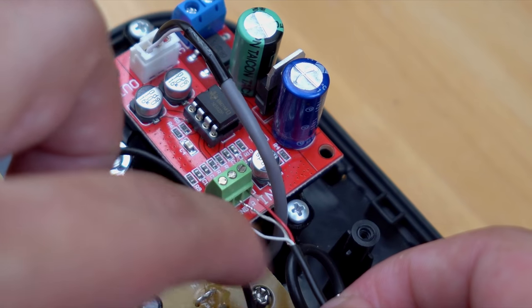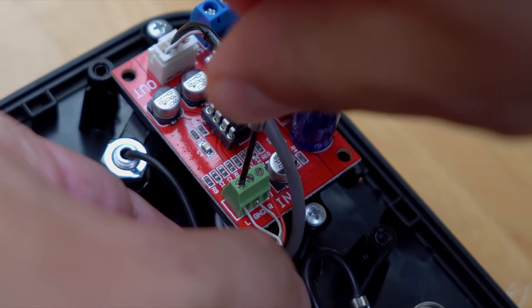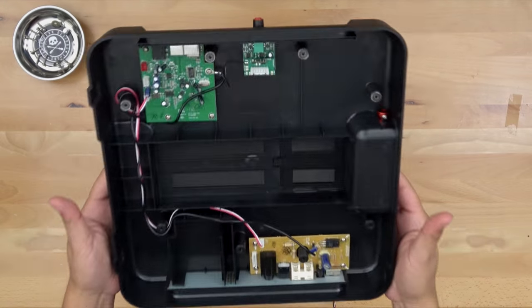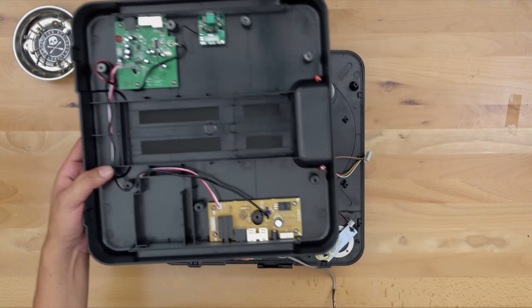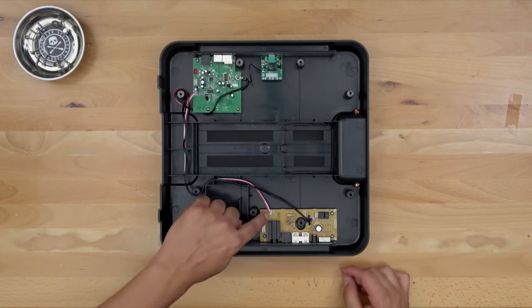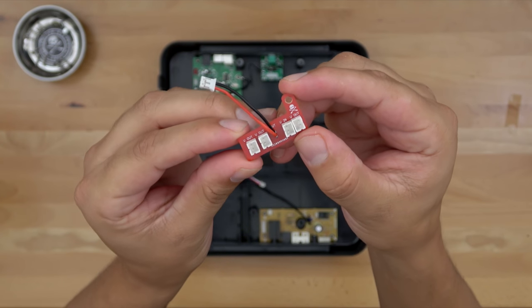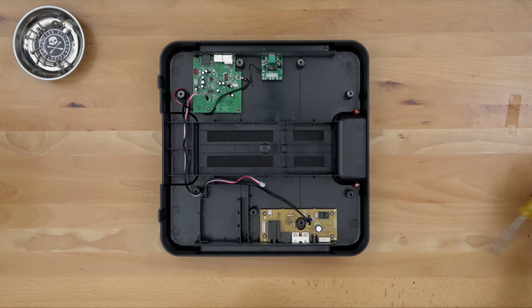For the next step we need to access the power board, which is on the base of the system. You need to start by unplugging the red and white cable right off the power board. Now we're going to take the Jesse Dean power board and mount it directly onto this board.